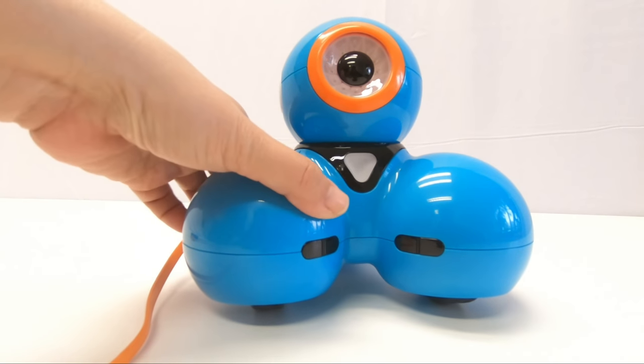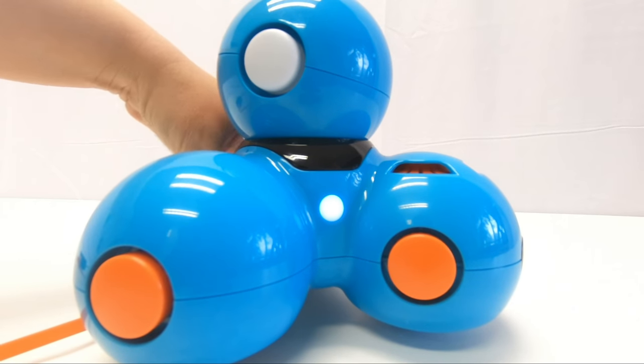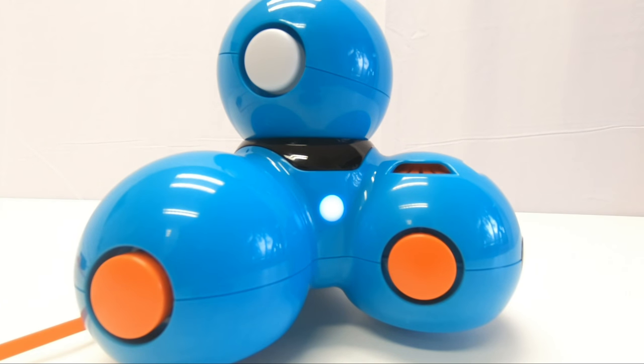Notice how the light blinks while charging. In less than 90 minutes, depending on how depleted it is, the robot will charge fully for about two to three hours of use. You'll know it is ready to go when this light goes off.